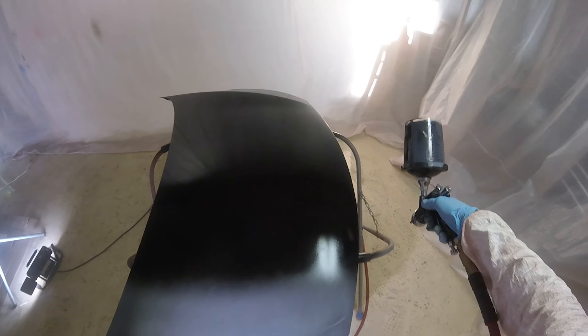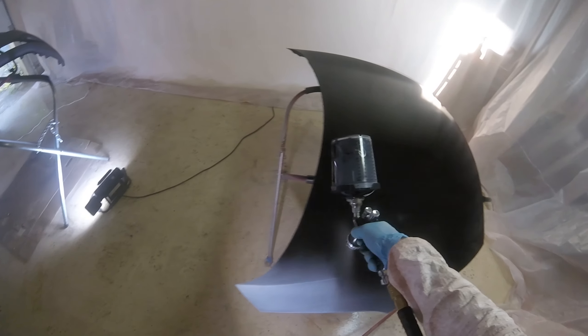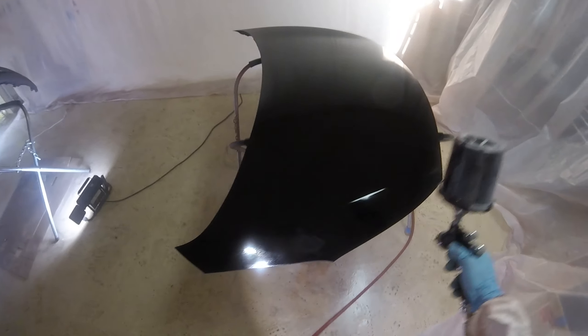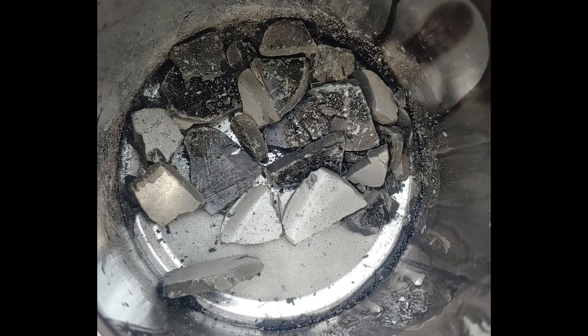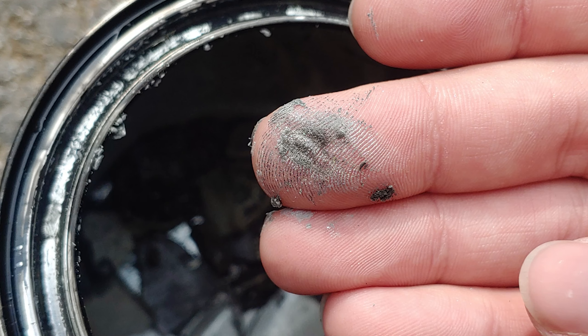Fast forward to now — I went to throw away the empty paint can and I noticed that even though I used all the paint, the can didn't look empty. I saw there was a puck of material at the bottom of the can, so I broke it up and realized it was all the toners that never got mixed into the paint.